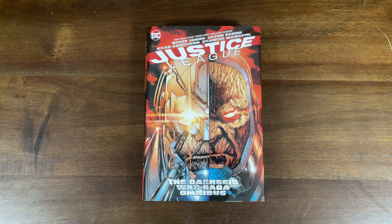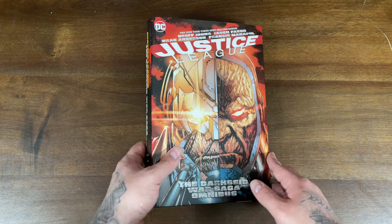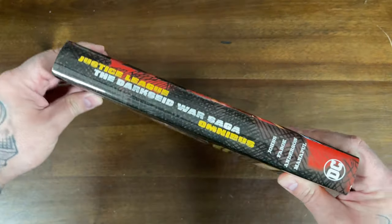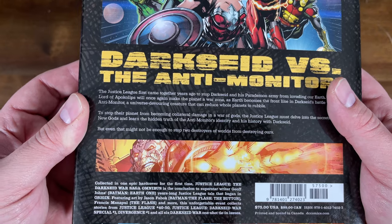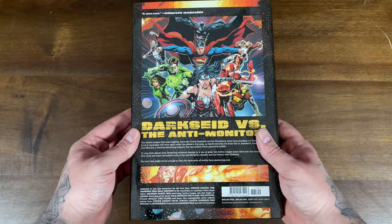And of course it wouldn't be a Justice League video without Darkseid. We're going to end with the most recent — chronologically — Justice League Omnibus: the Darkseid War Saga Omnibus by Geoff Johns and Jason Fabok. As of this recording, the Justice League New 52 Omnibus has been solicited but is not out yet. The Darkseid War Saga Omnibus features a great team of Geoff Johns, Jason Fabok, Brad Anderson, and Francis Manapul, and is more of a Justice League event omnibus. It collects Justice League Issues 40 through 50, the Darkseid War Special 1, Divergence 1, and all six Darkseid War one-shot tie-ins, and had only a $75 cover price.